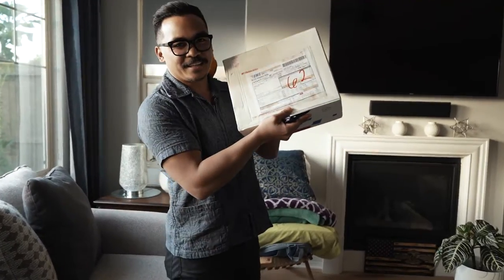Alright, we just got this package from Japan for my brother. We're going to unbox it today and let you know what's inside. Thank you, K-Ryan.